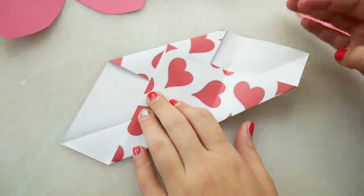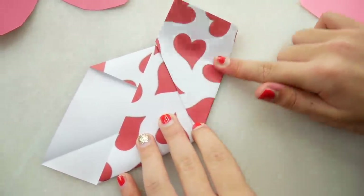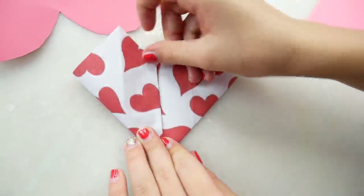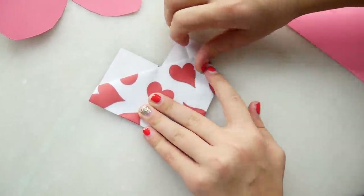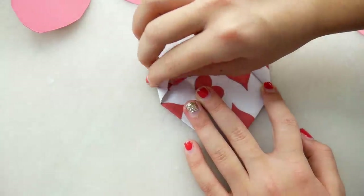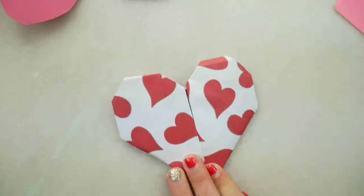This is the confusing part, so let me do that again. So you're going to take this part and then bring it up to this middle crease right here, and then fold it like that, and then do it to the other side. And then you're going to flip it over again, and then fold this piece right there, and then this piece right here, and then these two pieces down. Now it makes a cute little heart. Let's write a message in it.